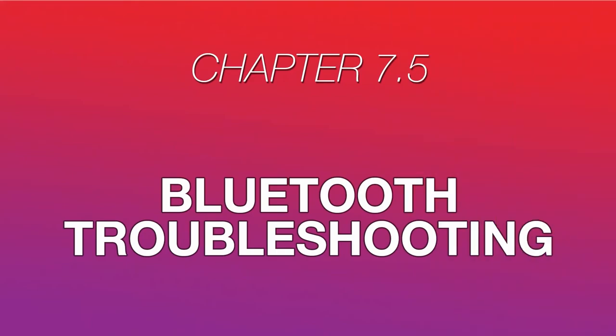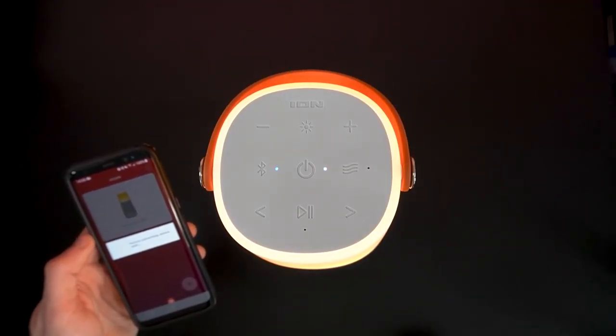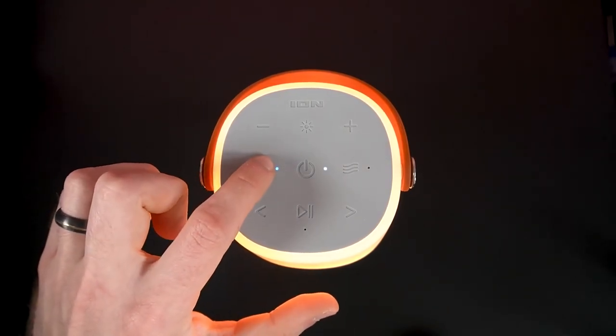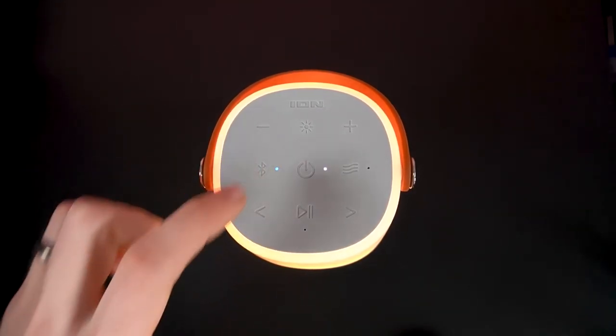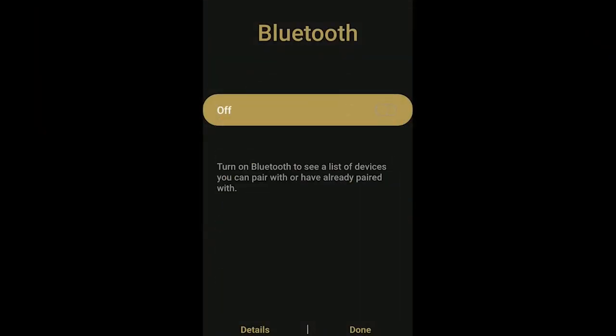If you're having trouble connecting your device to your speaker via Bluetooth, here are a few things to try. Have your device and speaker as close to each other as possible when attempting to connect. Walls, furniture, and other objects between the device and speaker may obstruct the Bluetooth signal. Reset your speaker's Bluetooth connection by pressing and holding the Bluetooth button, then press and hold it again to turn it back on and try connecting your device. In the same vein, reset your device's Bluetooth connection by turning off Bluetooth, then turning it back on and attempting to connect.